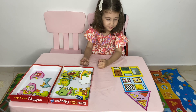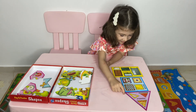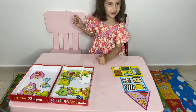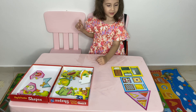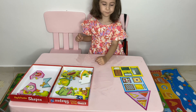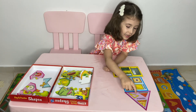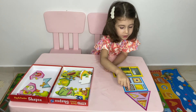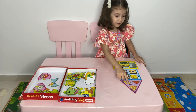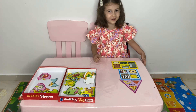What are the pictures on the triangle? No, it has three angles, right? But what are the pictures? Pizza, ruler, triangle, square, triangle, triangle. Thank you!